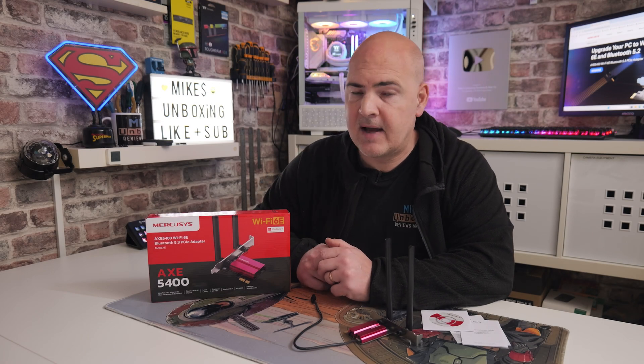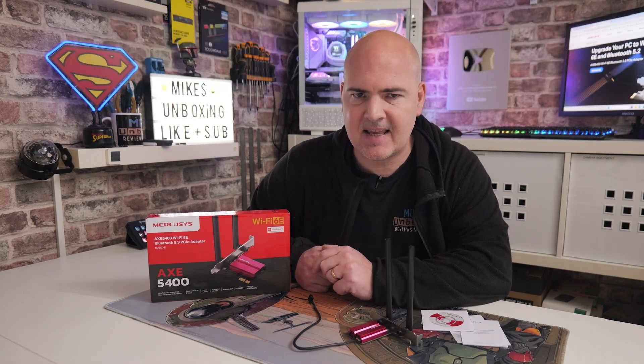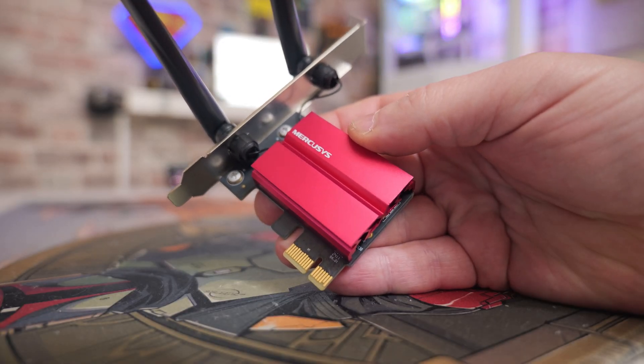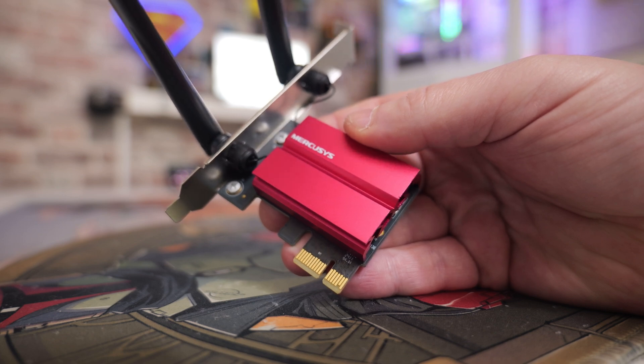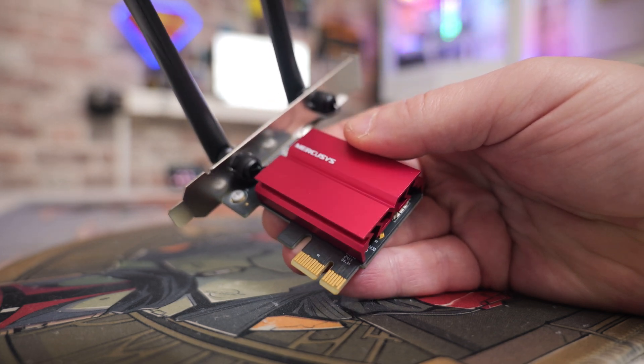Hi, this is Mike from Mike's Unboxing Reviews and How To, and on today's video we're going to take a look at a very cost-effective Wi-Fi 6E PCI Express network card, which you can add to your computer that doesn't have Wi-Fi already, or maybe you've got an older motherboard which has Wi-Fi 5 or something pretty shockingly bad and you're not getting the best signal. This is a card from the people over at Mercusys.